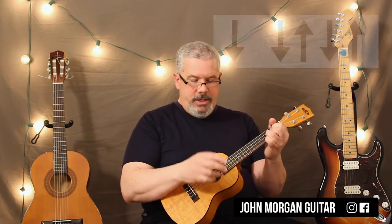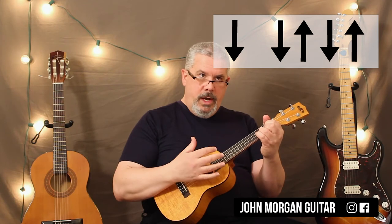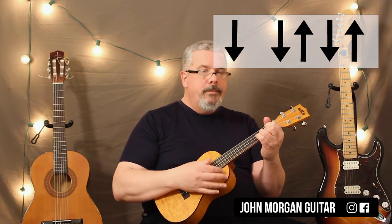For our strum pattern, it's in 3/4 time. So we're just going to do down, down, up, down, up — like that.